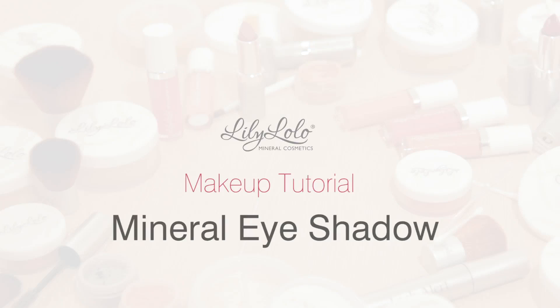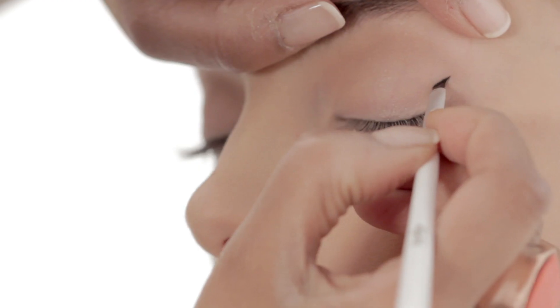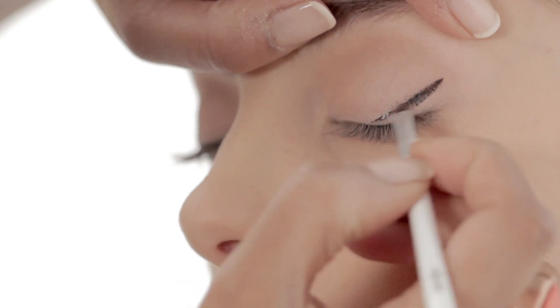You can achieve any look you want with Lily Lolo's Mineral Eyeshadows. All our shades can be used wet or dry, allowing you to create sheer or intense washes of colour.